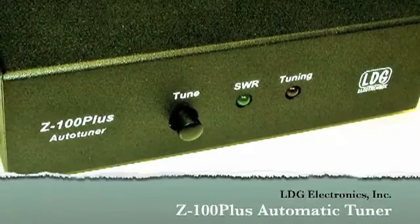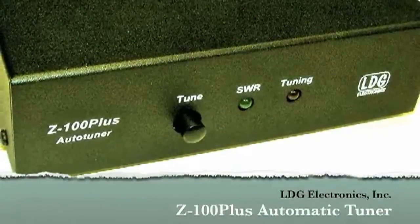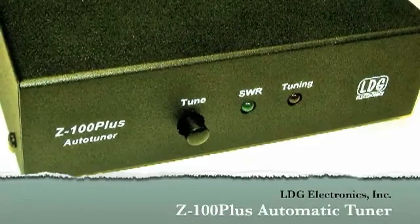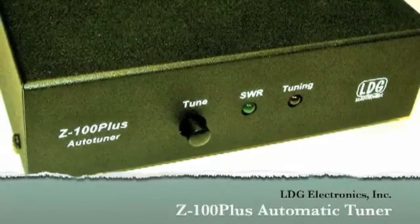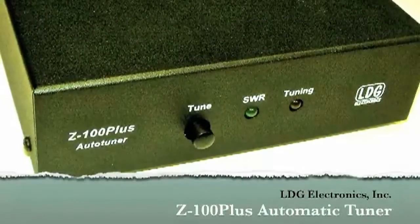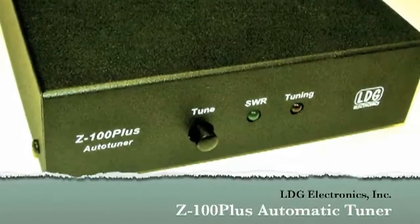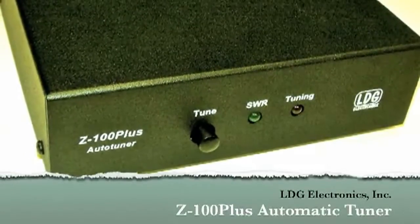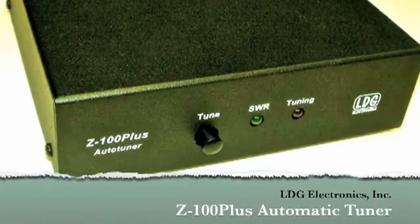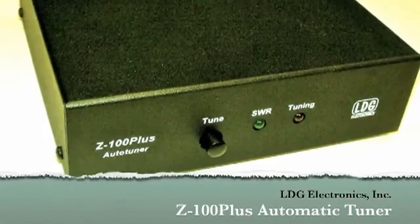Hello and thanks for purchasing the LDG Electronics Z100 Plus. The Z100 Plus is designed for use with any 100 watt HF radio. This video will help you get your Z100 Plus up and running quickly and is a supplement to the information contained in the Z100 Plus Owner's Manual. We'll begin by taking a look at how to install the Z100 Plus, including how to hook up the Z100 Plus to any radio and how to use the optional ICOM and Yaesu interface cables.